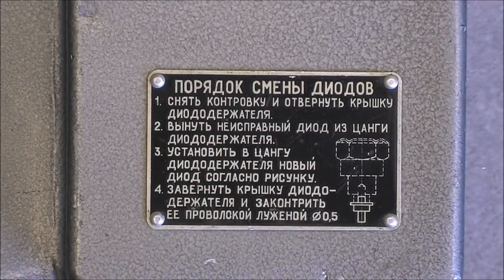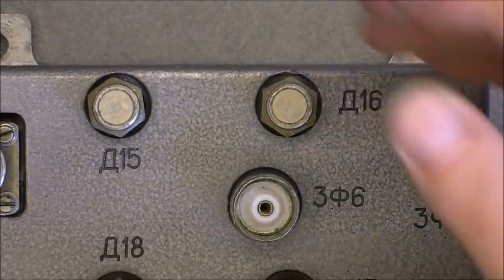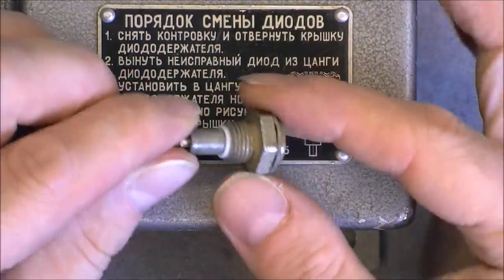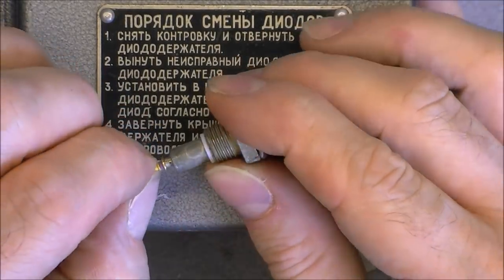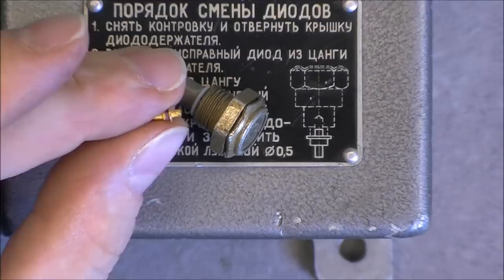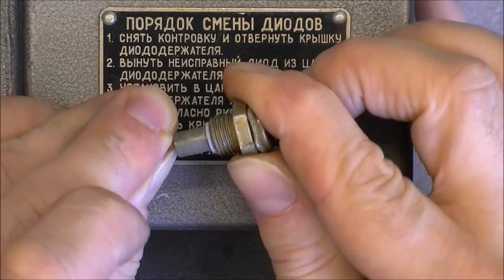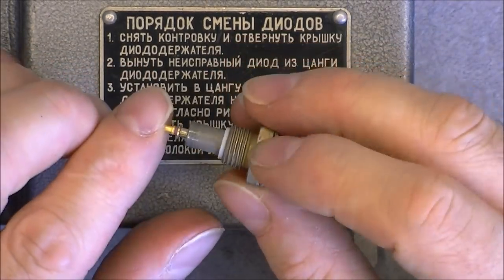There is an interesting label about the diode holders, apparently which are these things, so you need a 14 millimeter key to undo them. I will undo them all because it will help to remove the cover. Here is what it looks like: we have four spring-loaded, very tiny golden and beryllium ceramic insulator diodes — probably very high frequency diodes to deal with radar frequencies or something like this.